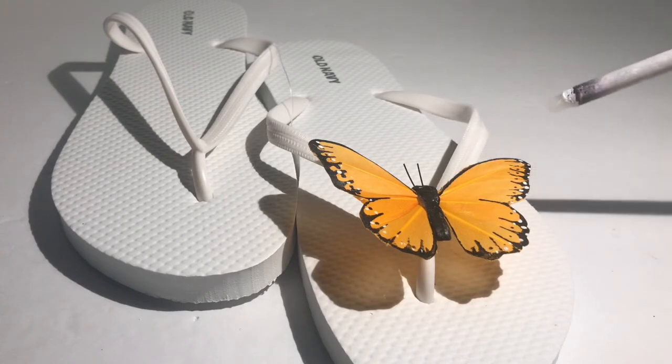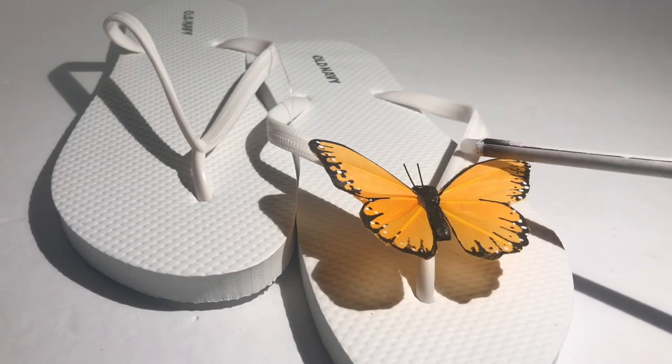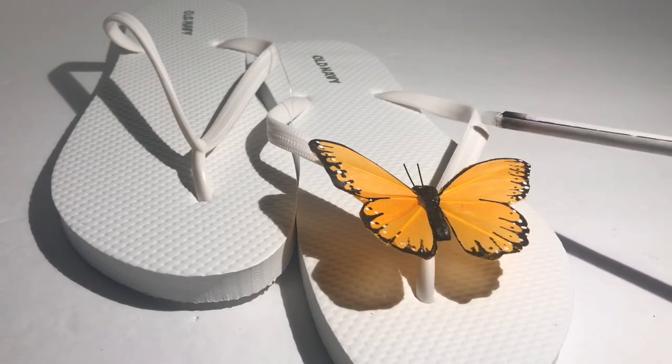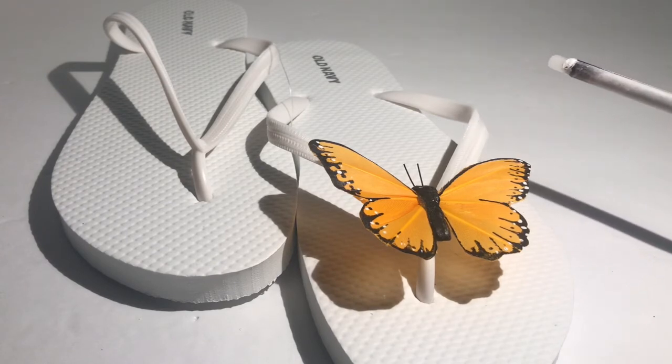I don't know that this butterfly would stay on after a whole bunch of wears, so you do have to keep in mind that you might lose one. Luckily they're only a dollar so it shouldn't be hard to replace. Also, I mentioned white ribbon in the beginning of the video, but if you're not going to wrap the strap with the wire then there's really no need for white ribbon because you don't need to secure anything.